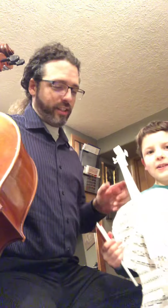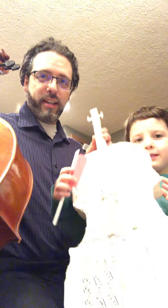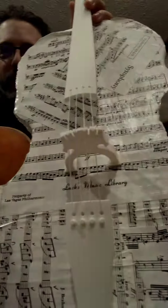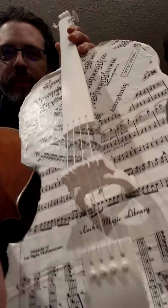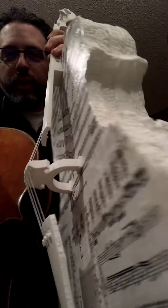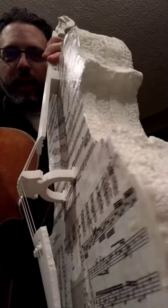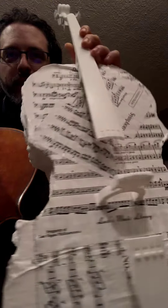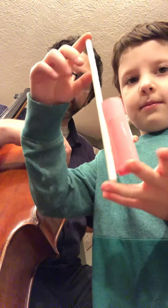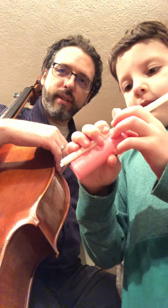I wanted to show you his practice cello that we have here. Let's see if we can get the light to fix itself — there we go. This practice cello was made with 3D-printed parts and a sandwich of Mod Podge and some styrofoam cut-out forms of the instrument. We made him a little bow too.